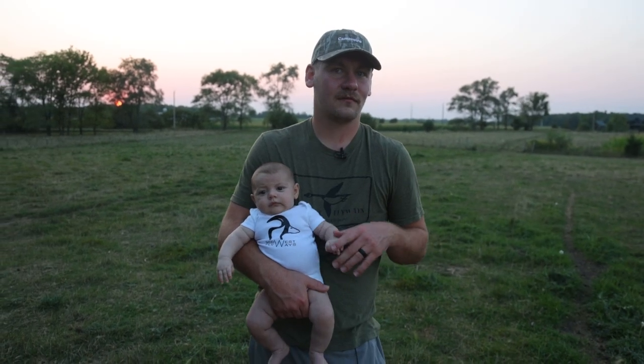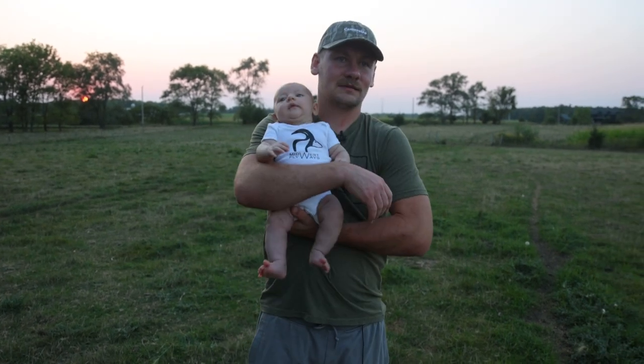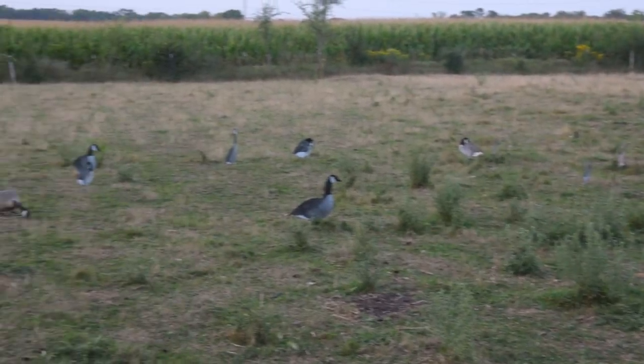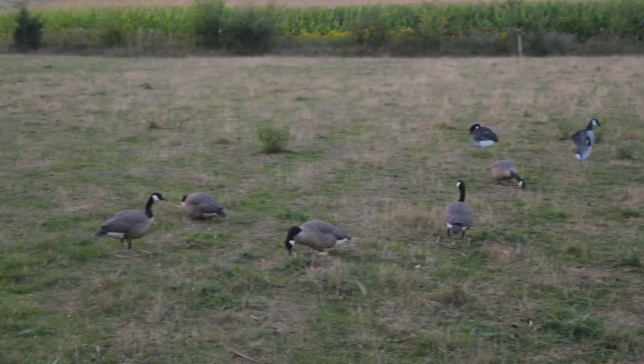If you're saying you don't have wheat or silage in your area, the next best thing is a nice green field. Now this is kind of a crappy field right here, but geese are tracking over it and we do shoot them out of it.